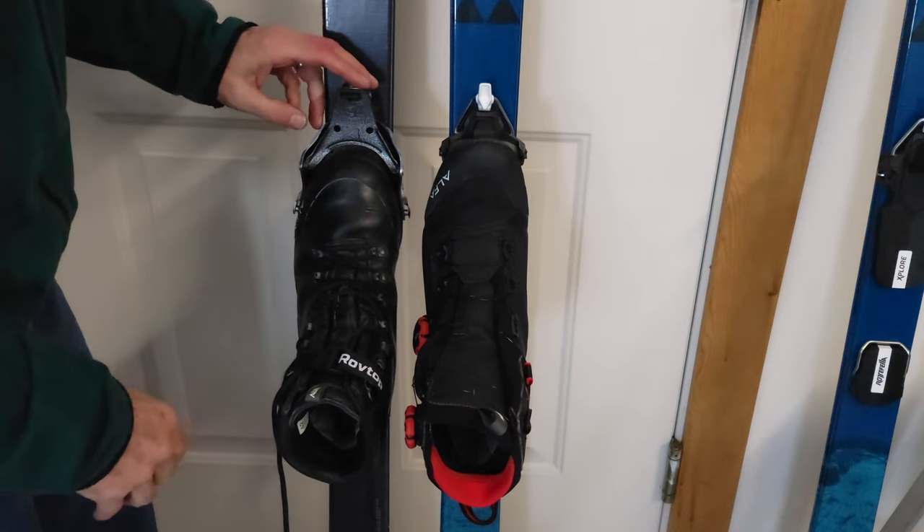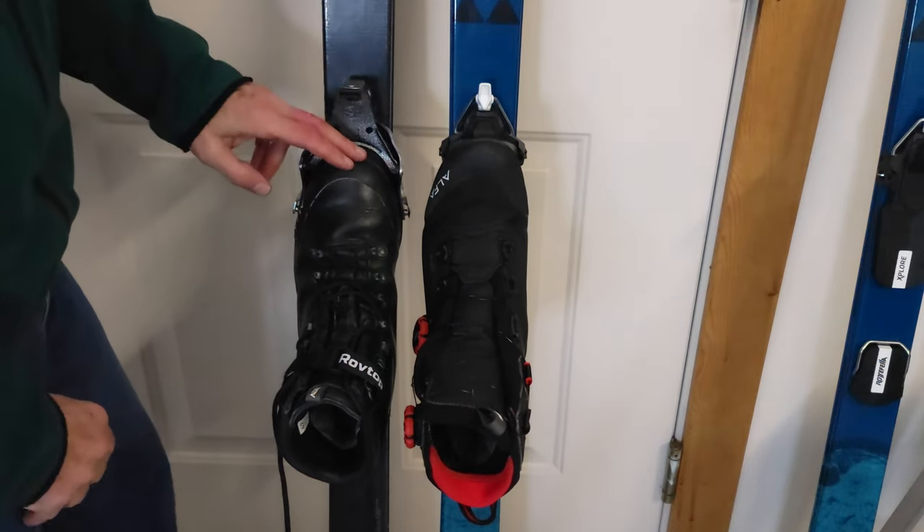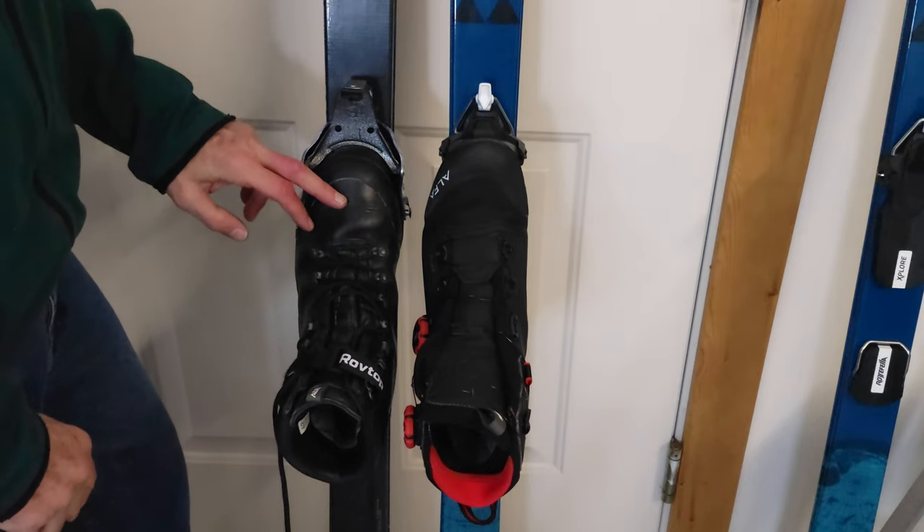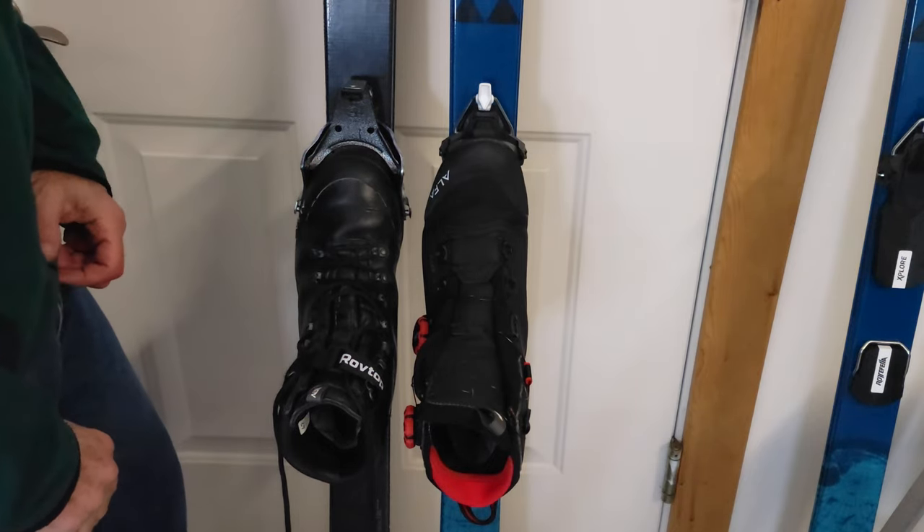Well, that's it for this week's video. I can't wait to get out on the slopes and have a direct comparison between these two different systems. Until next time, be safe and be kind, and I hope to see you out on the trail.